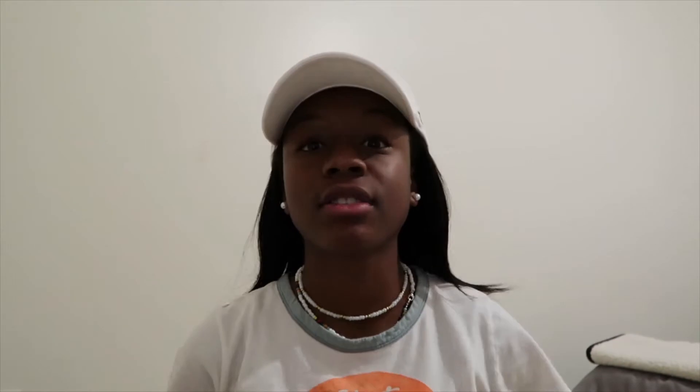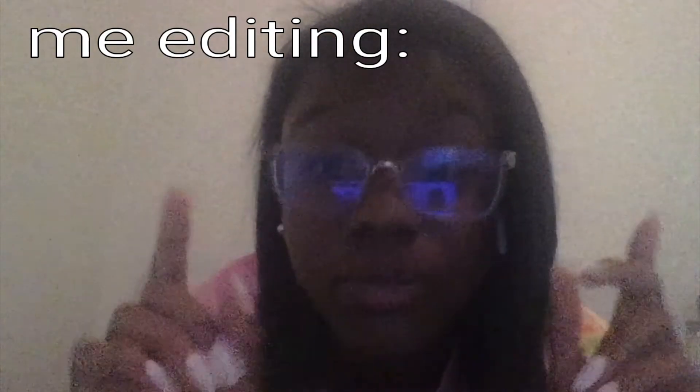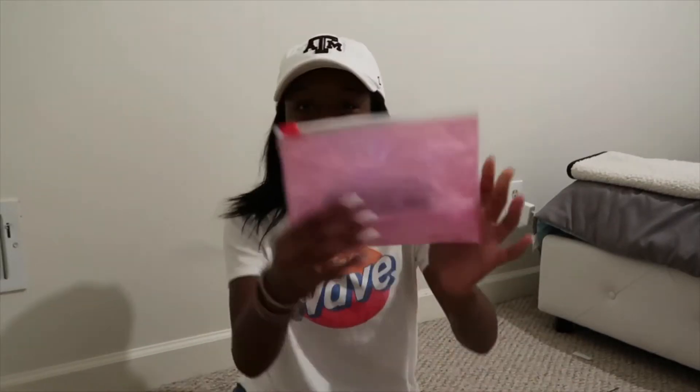Hey guys, it's the next day. I'm wearing my A&M hat. It's late at night, that's why the lighting is horrible. I forgot to mention this but this package is from Glossier — I love Glossier because their packaging is so good. I'm definitely going to reuse it for traveling.